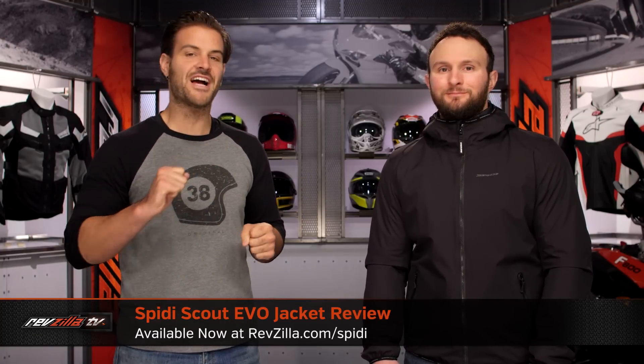Spurgeon here with RevZilla, and today we're going to take a look at this Spidi Scout Evo jacket available at RevZilla.com. On my left hand side, I've got Juice modeling the Scout Evo.